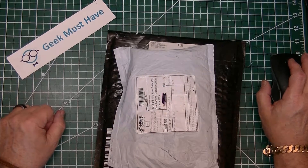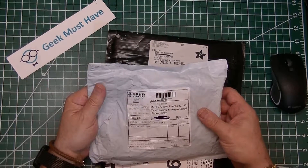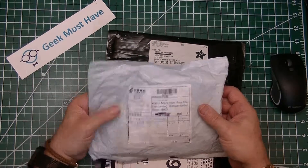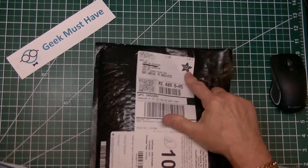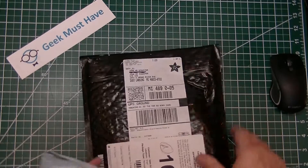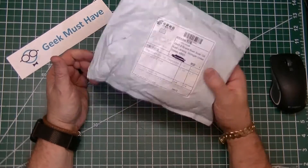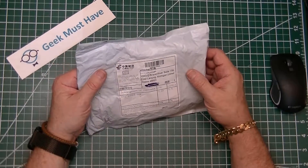Hello and welcome to Geek Must Have. This is a postbag — got two packages today, one from China Post and one from one of my favorite places, Adafruit. The first package is a rattly package.